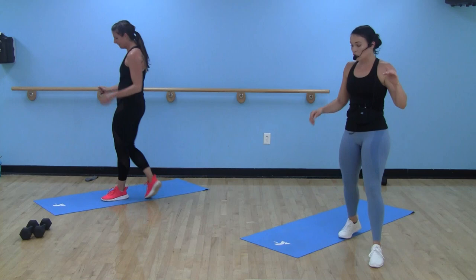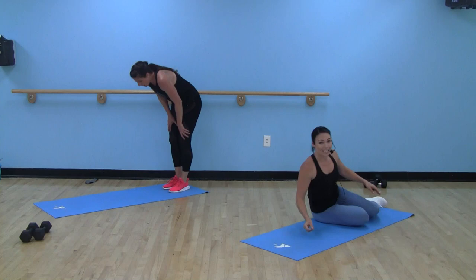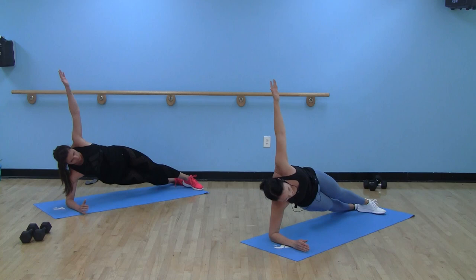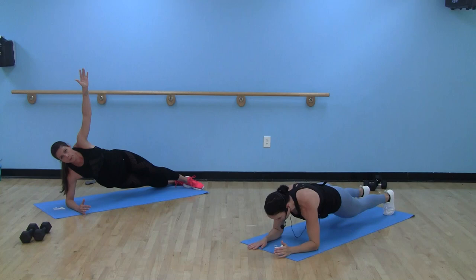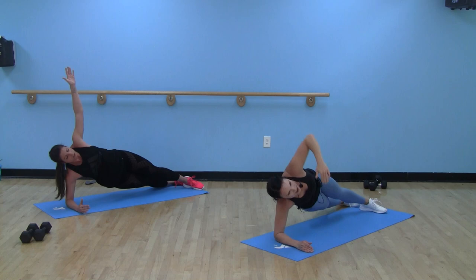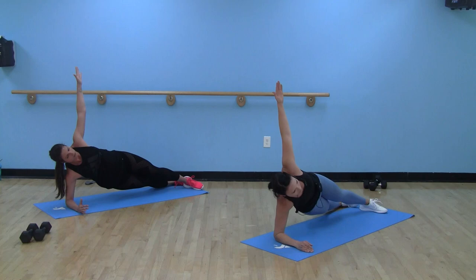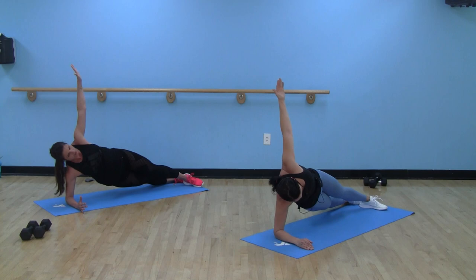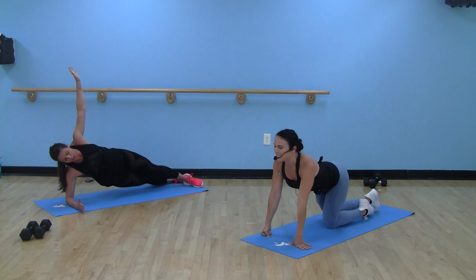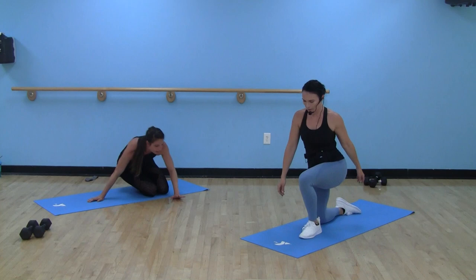Forearm plank — this is round two. This time you can keep your original straight version or we're going to take a side forearm plank. Elbow under shoulder and we're going to take it up. Forty seconds right here. You can stay where you were from round one or flip over onto that side — elbow under shoulder. You can keep that arm up or add a reach, add a dip. Make it yours. Keep breathing. Nice job, Studio Y. Two rounds done — that means we're halfway there.